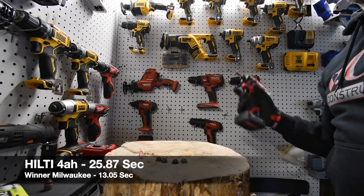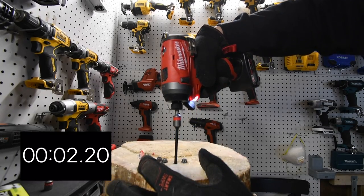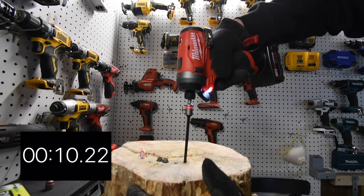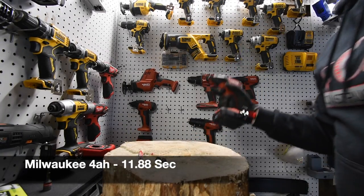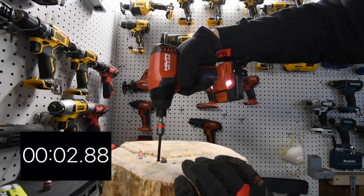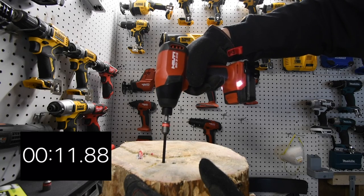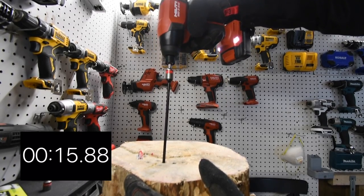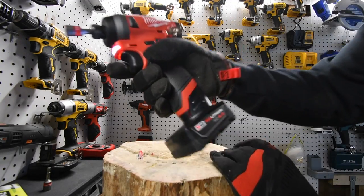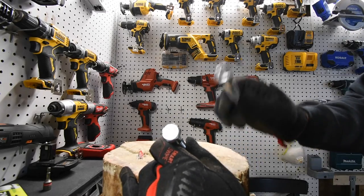It is Hilti's turn. Ready, go. Checking battery life on the 4 amp hour — Hilti is down to three bars and the Milwaukee is still at four. For the final test, we are going to drive in one four-inch lag screw each and see how each tool handles it.